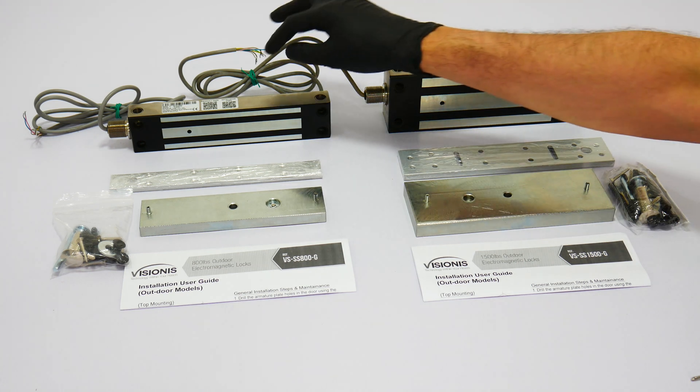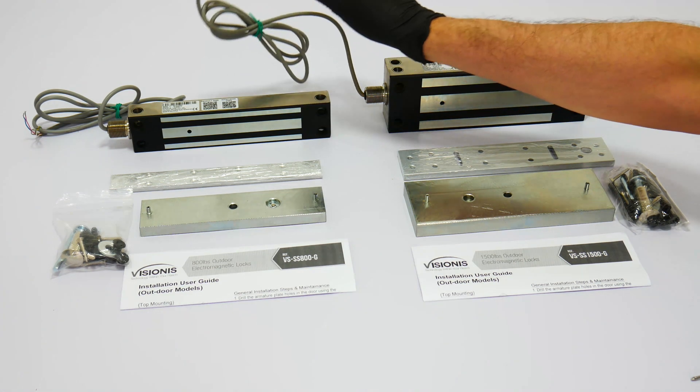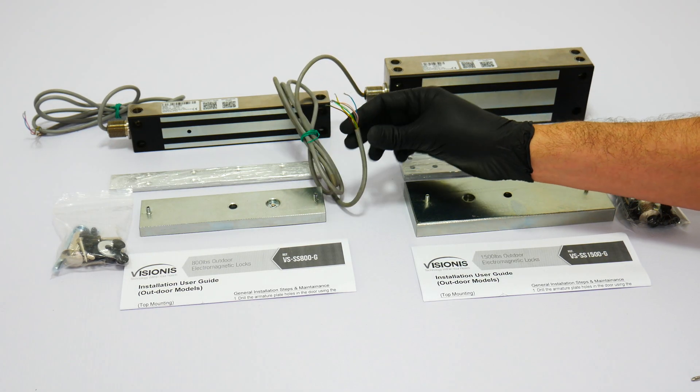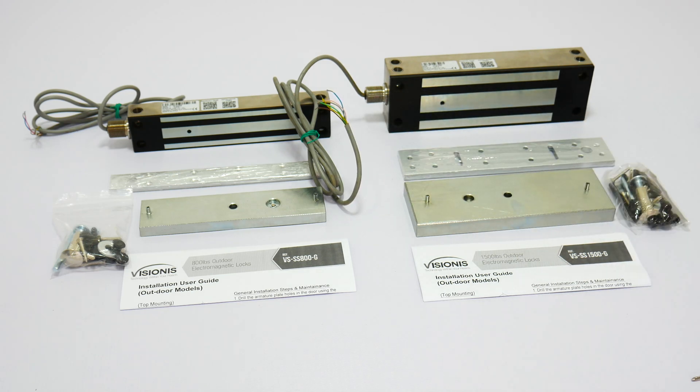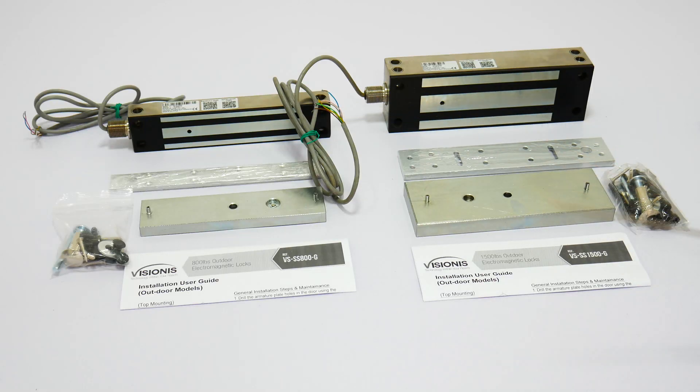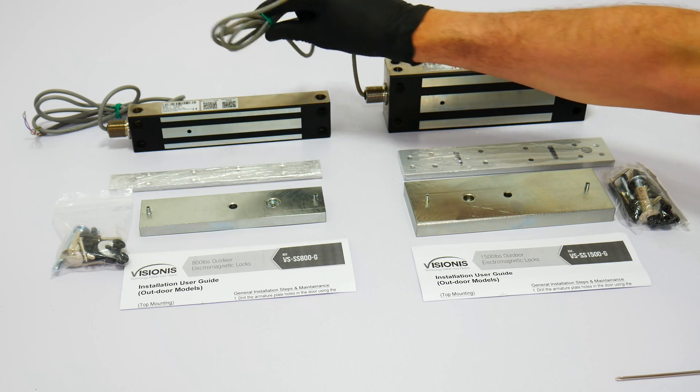These locks also feature low power consumption. Both locks use 480mA with 12V and 240mA with 24V. Each lock comes with two wires connected to the green terminal. These two wires are for power and are included to facilitate installation. In most typical applications, you will use these two wires only — positive and negative.